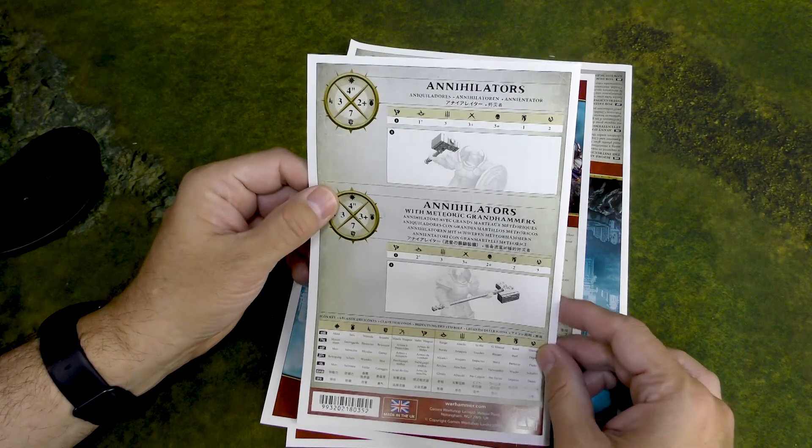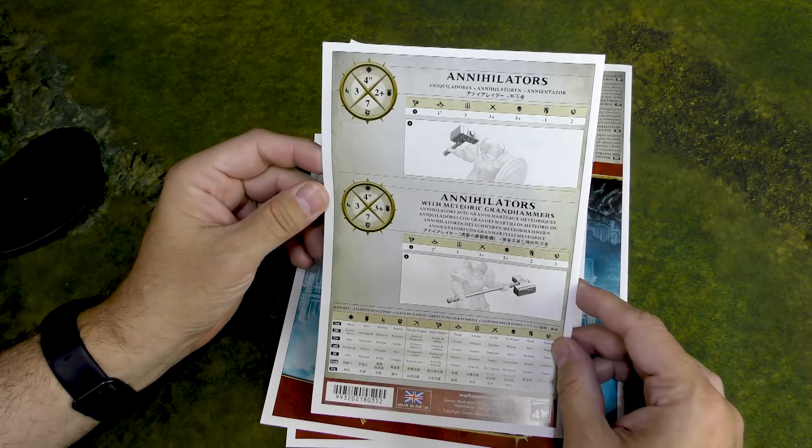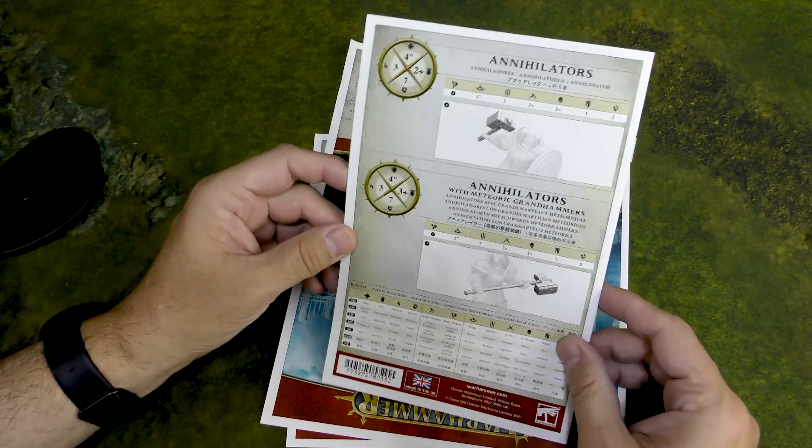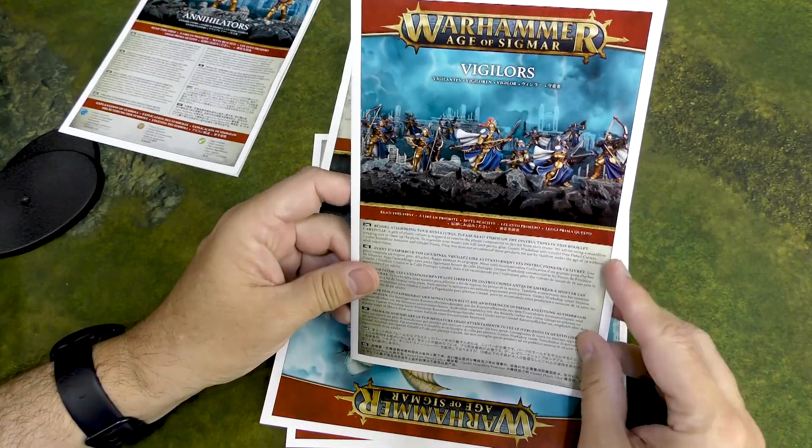Looking at the stats on the back — these guys don't move very fast, only four inches a turn. The shield guys get a two-up save, the big hammer guys get a three-up save, but they've both got three wounds, which is nice. Then we have the Vigilor kit.